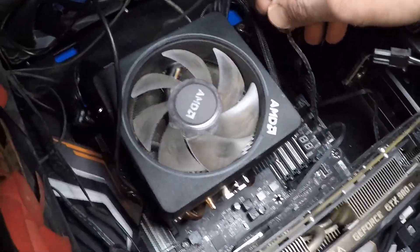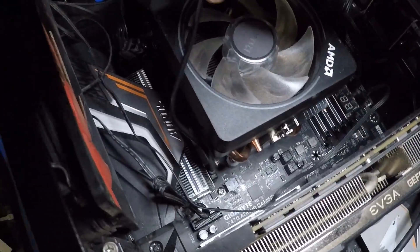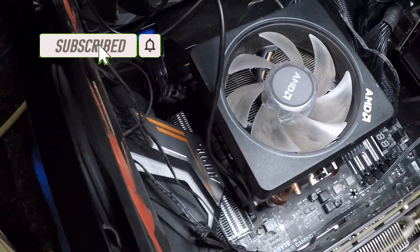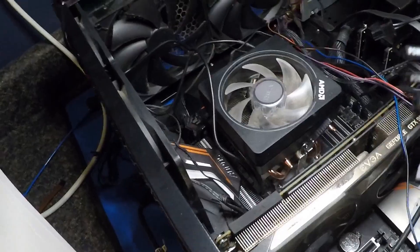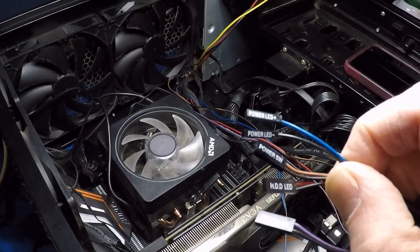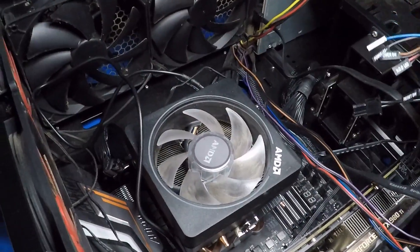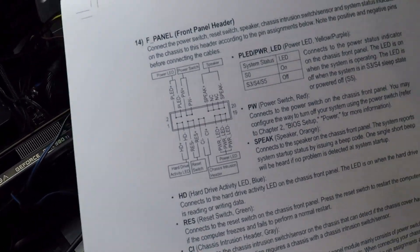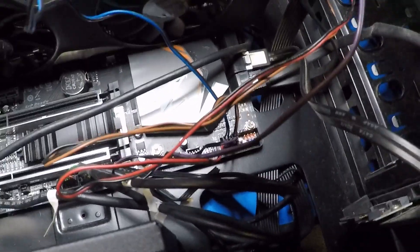I've got the CPU fan connector installed. And I believe this one is for the LED on the fan, which is way down in here. Got that connected. Now I'm going to go through and figure out where all these go. These are the connectors for the power LEDs, power switch, HDD hard drive LED, and the reset switch. I've got to look up and see where they go down on the board. Here's the diagram for the connections, and I have everything hooked up the way it's supposed to be according to the book.